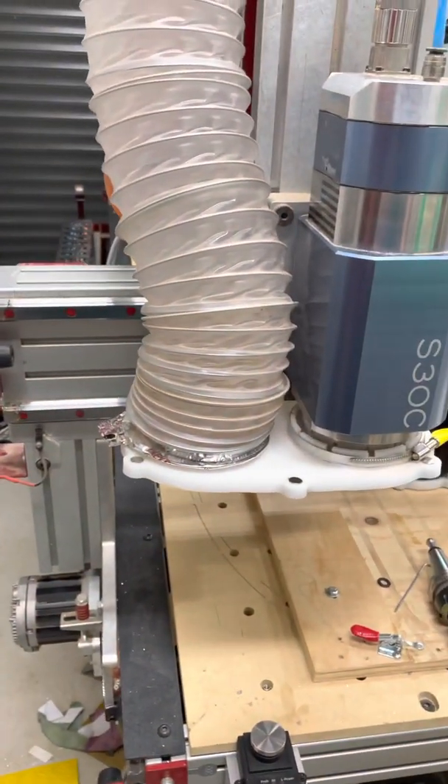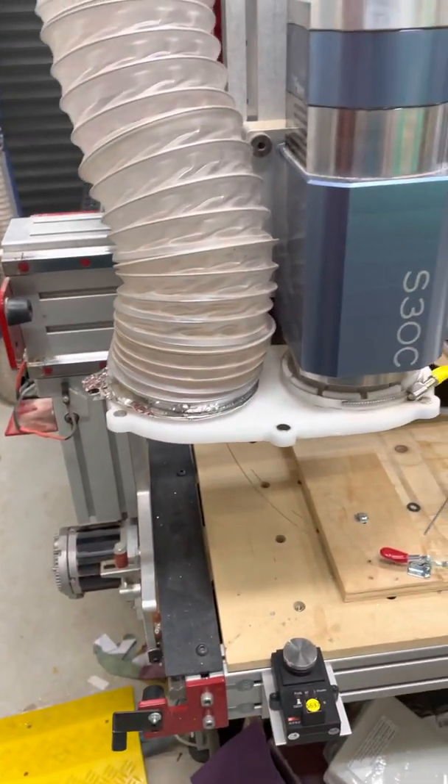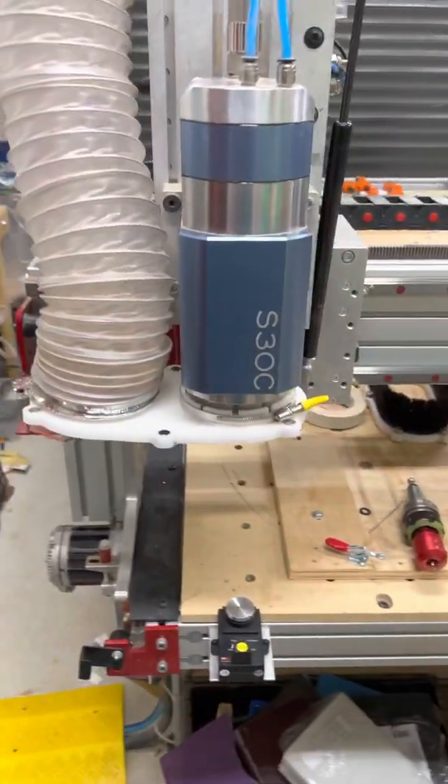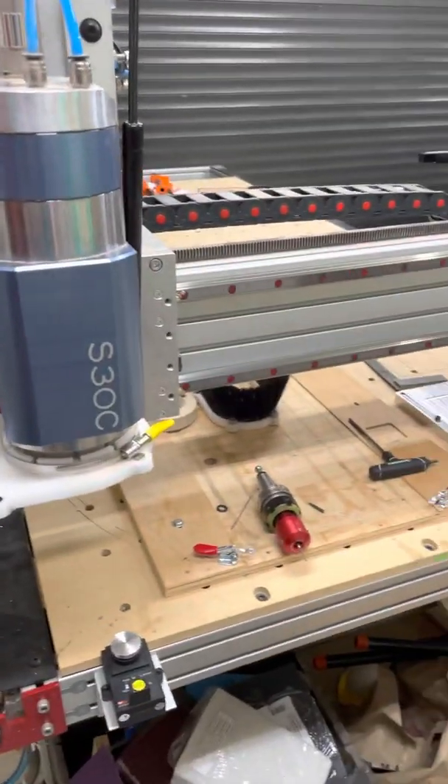So we'll ref all the axes — I ref them slowly, mostly because of testing, but also because they're more accurate when slow. And you only have to do this once per time you turn on MACH.